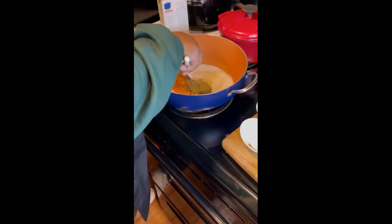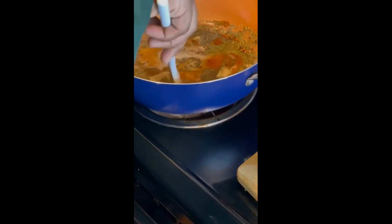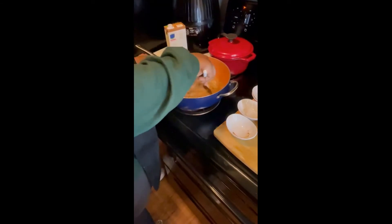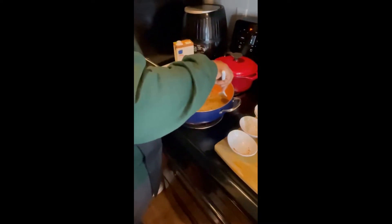We just want to mix that in and get that going. You want to mix that until it no longer feels grainy and let that milk come to temperature.